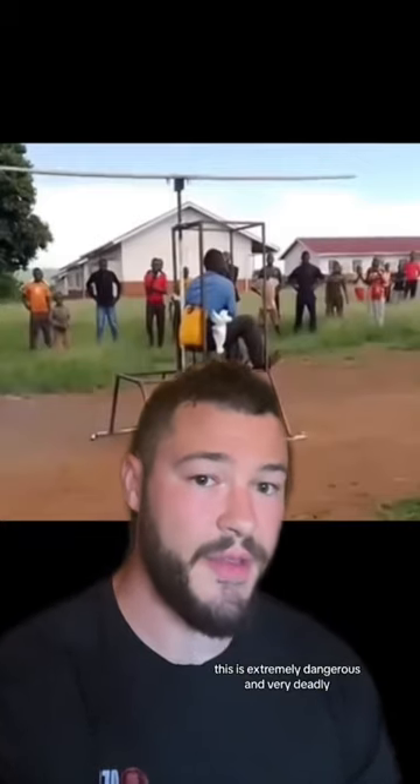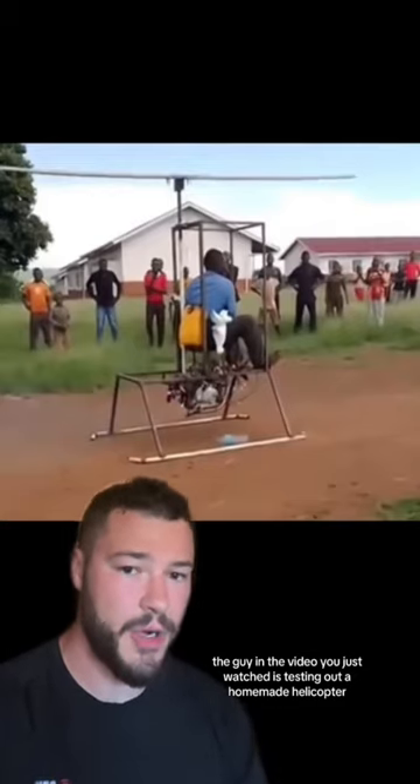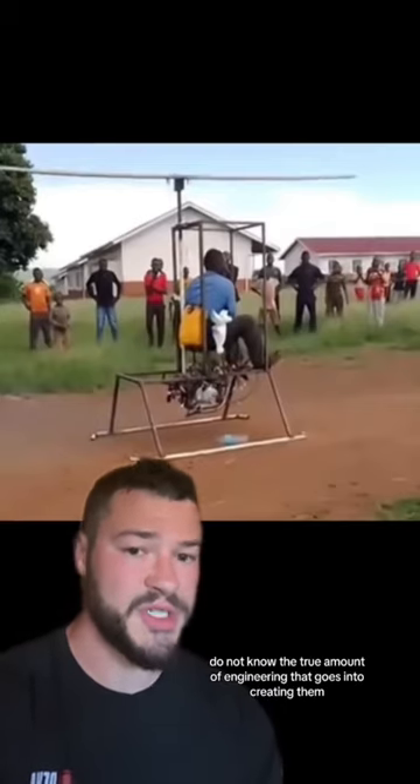This is actually not a good idea. This is extremely dangerous and very deadly. The guy in the video you just watched is testing out a homemade helicopter. And while it might be a cool idea to build one of these homemade helicopters, most people that build them do not know the true amount of engineering that goes into creating them.